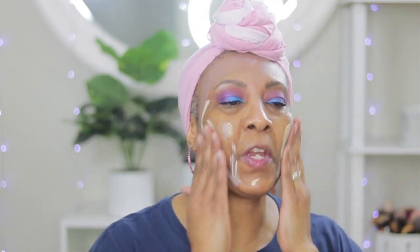Some people put sunscreen on even if there's no sun. It's turning white because it has that sunscreen in it. I've never used it before but I hope it goes clear once it dries. If it doesn't, we're in trouble. Oh my gosh, I look like a ghost.